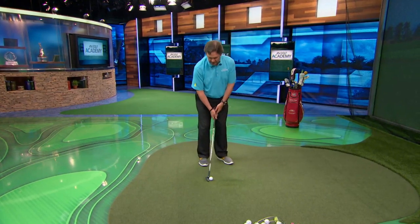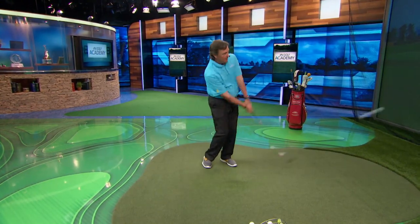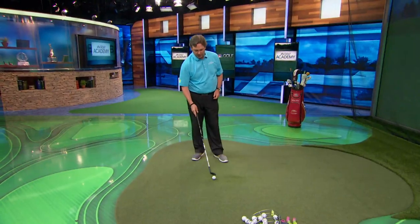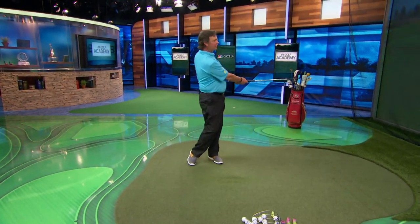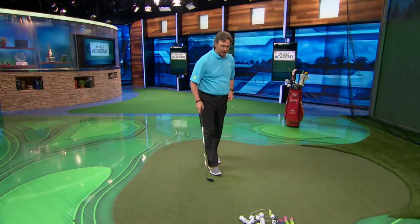If I put it back in my stance, now all of a sudden the club's going to work from the inside, and instead of hitting right at the flag, I'm hitting out to the right. The same thing's going to happen if I put the ball too far forward in my stance — by the time the club gets there, it's starting to go left, and I'm probably going to hit it a little heavy too because it's not in the right spot.